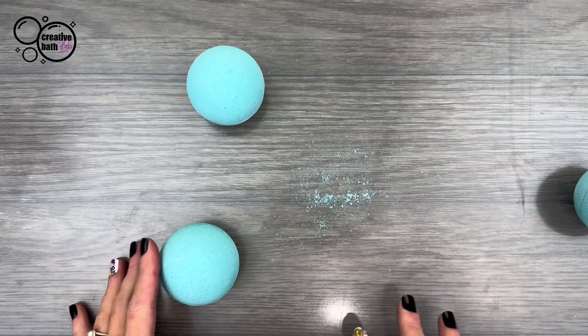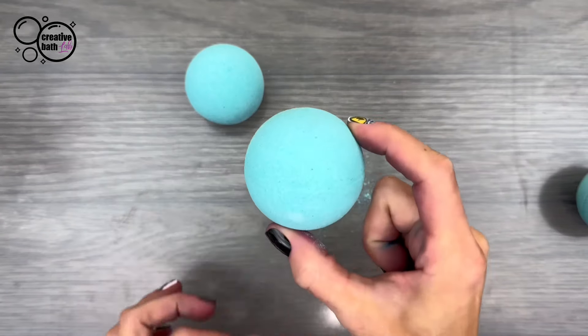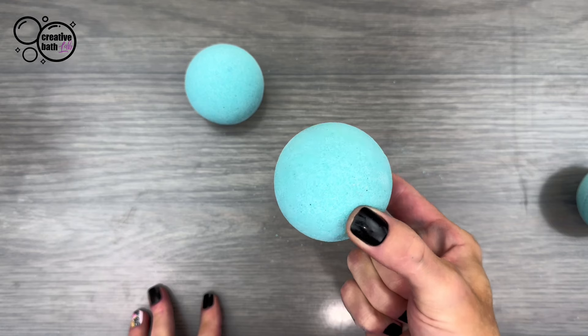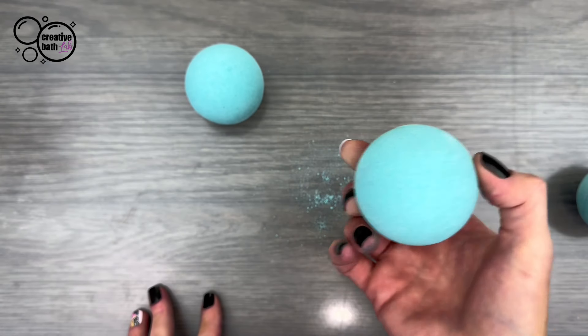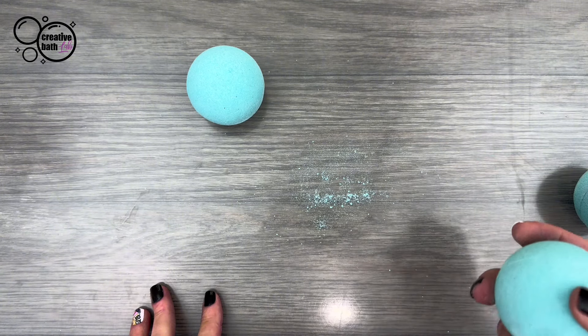After 24 hours, once they're no longer fragile and they've dried hard, go ahead and wrap them — shrink wrap them — and they will continue to dry in the wrapper. Then you want to cure them at least a week so they have enough time to dry and so they float in the water.